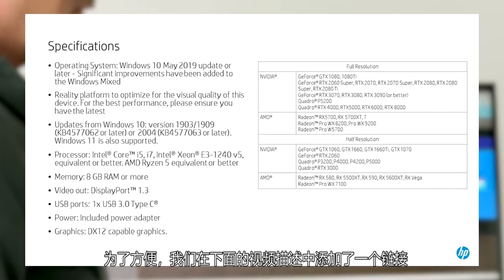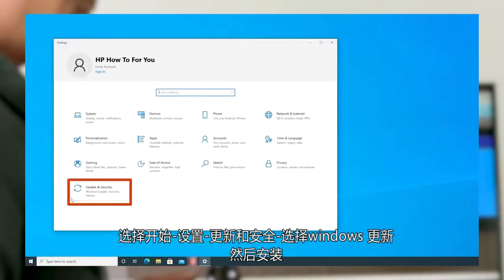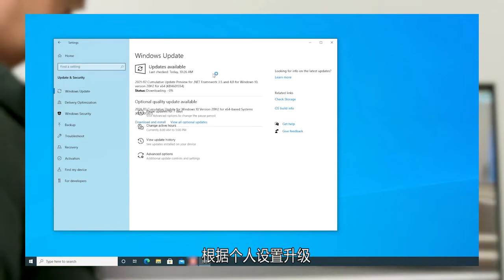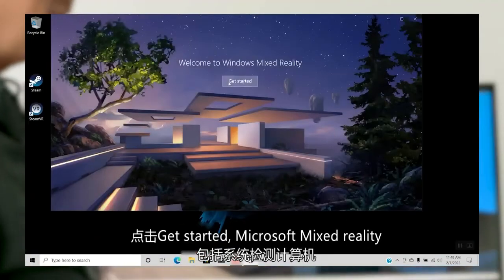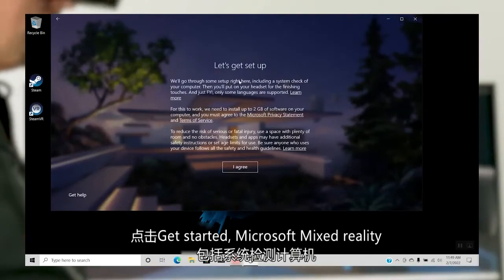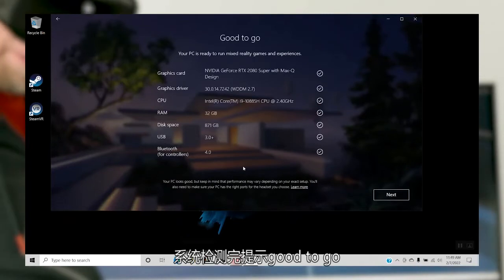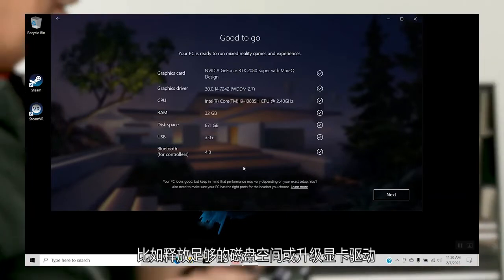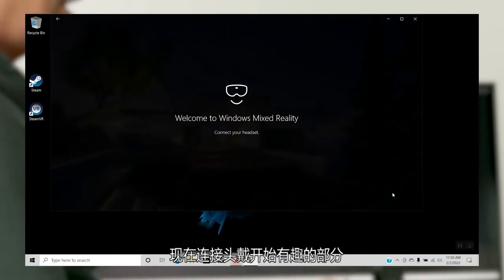Before you get to experience VR with your new headset, you must check a few things on your PC. Select Start, select Settings, select Update and Security, select Windows Update, and then install any updates. After the updates run and your PC restarts, select Start, then select Mixed Reality Portal. Click Get Started. Microsoft Mixed Reality includes a system check of your computer to ensure it has the system resources to use the hardware. Click I agree to continue. The system check should come back with good to go. If it doesn't, identify the areas that don't meet the specifications and take appropriate actions, such as freeing up disk space or updating your graphics driver. Click Next.